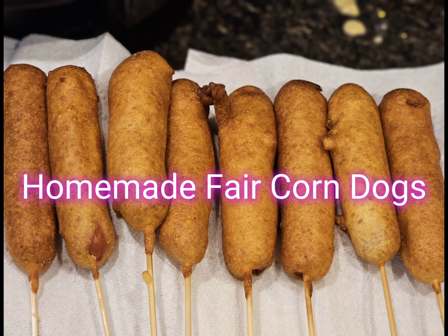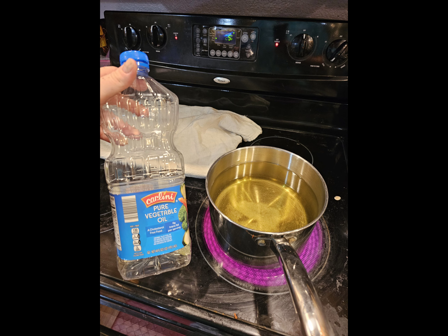Today I'm going to be showing you how to make homemade fair corn dogs. My kids love corn dogs and they eat multiple at a time. We were burning through those State Fair corn dogs from the freezer section like crazy and it got so expensive I decided to try it myself.